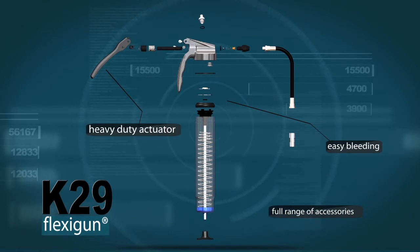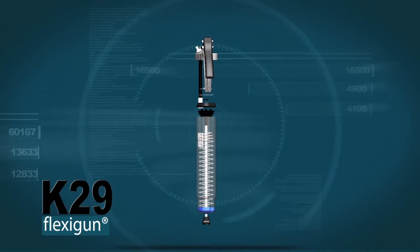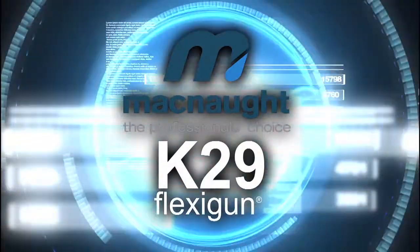A full range of McNaught greasing accessories are available for the gun. The K29 FlexiGun comes with McNaught's 10-year warranty and parts guarantee. McNaught — the professional's choice.